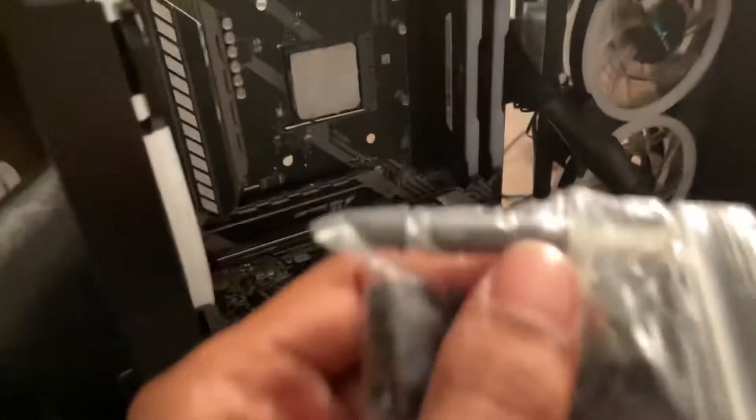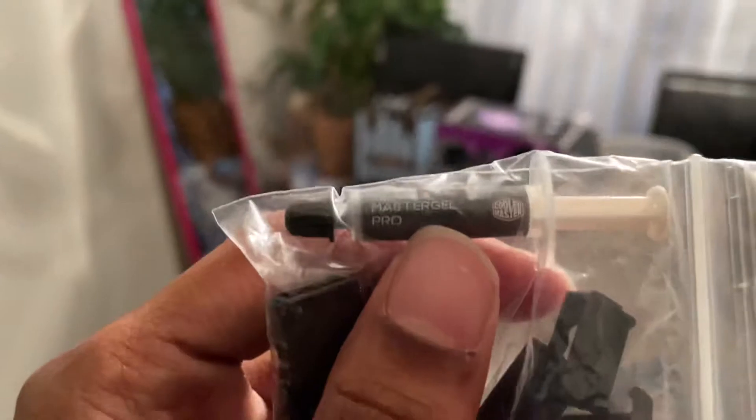What's thermal paste? If you look at my PC right here, you can see it on my CPU. It basically keeps the CPU cool — it's like a toothpaste but for your CPU. Don't actually put toothpaste on your CPU though, because it won't keep it cool. This stuff is specifically made to keep temperatures down.